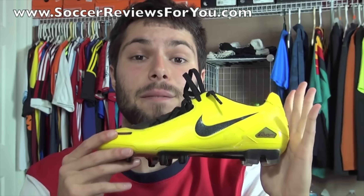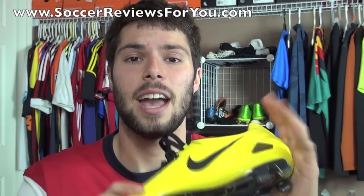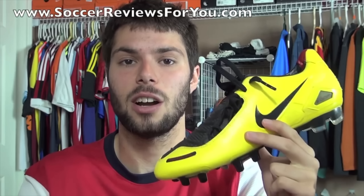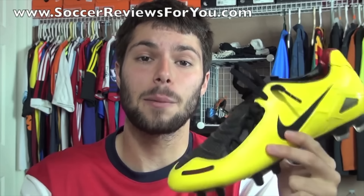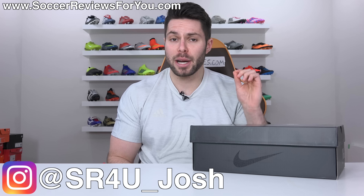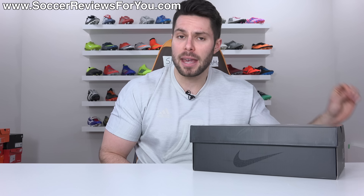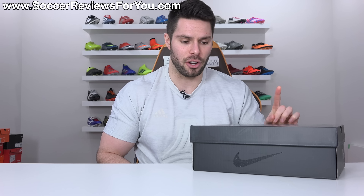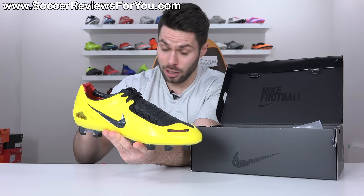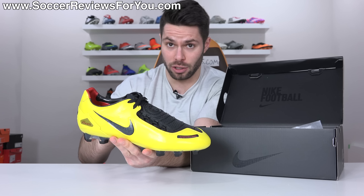Like I mentioned earlier, this is one of my favorite shoes of all time, and if Nike ever got into the business of retroing and re-releasing some of their older soccer shoes, this would definitely be number one on my list. What's going on guys, Josh from SoccerReviews4U.com, bringing you a video today that I knew I would be making six years ago — the remake of the Nike T90 Laser 1 that, as you can see, looks almost exactly like the original.